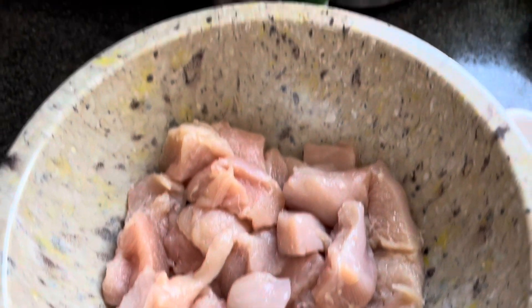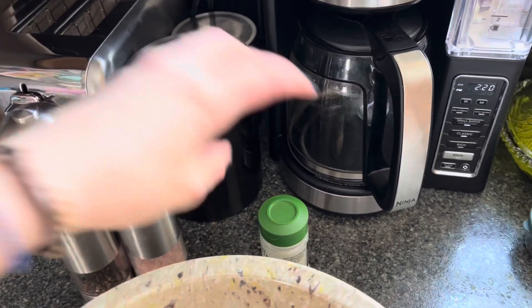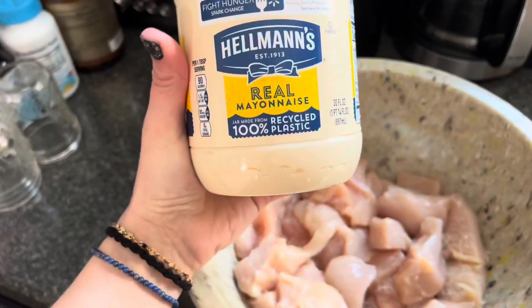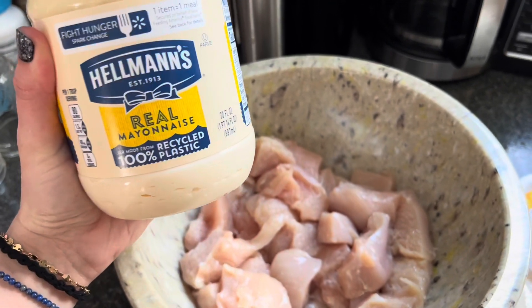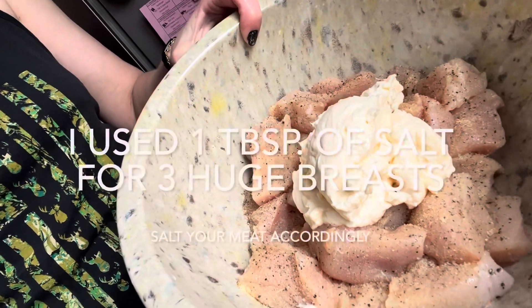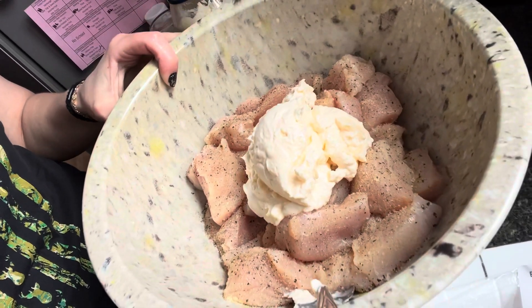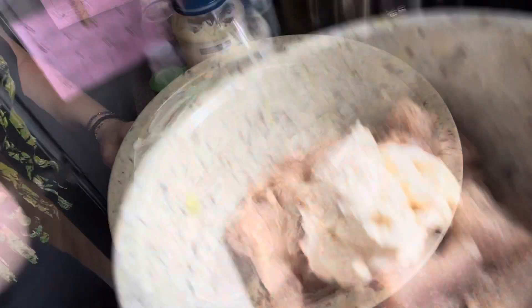From here, all I'm going to do is season them really well. To recap: into my cleaned, cut-up chicken I added about a tablespoon of pink Himalayan salt, a quarter teaspoon of fresh ground black pepper, and a teaspoon of garlic powder. Then I added in about a cup of mayo — real mayonnaise, not Miracle Whip — and stirred it all up really well.